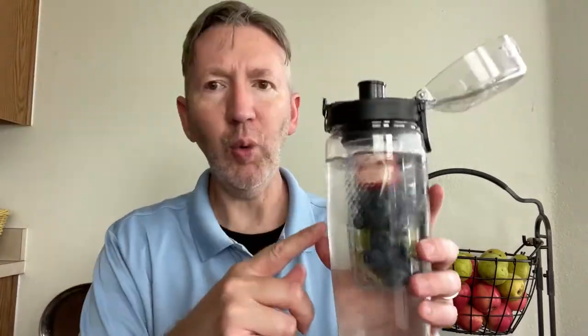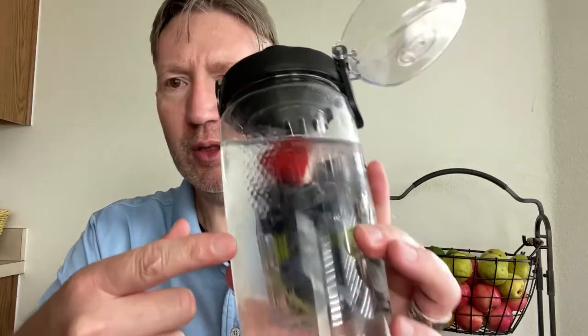This is a much healthier alternative than using pre-made drinks, so you have your real fruit in here infusing into the water. As you drink, the water goes right through the basket, through the fruit, and right into your mouth. I definitely tasted the kiwi, some strawberry, and I even tasted a little blueberry in there.